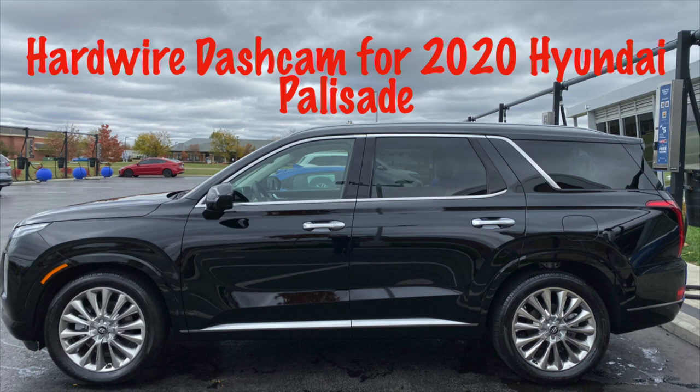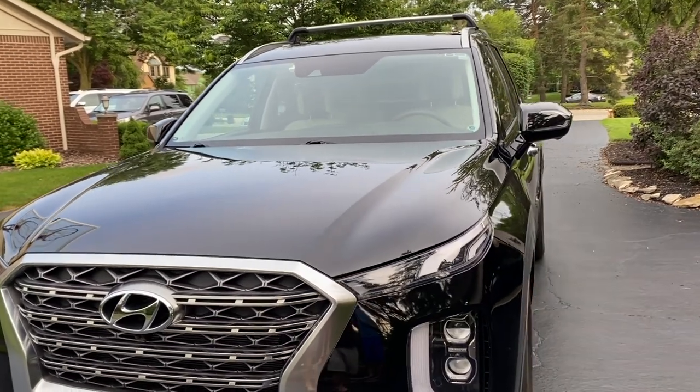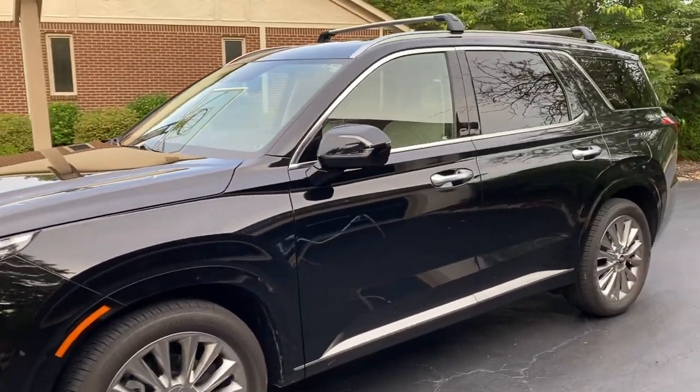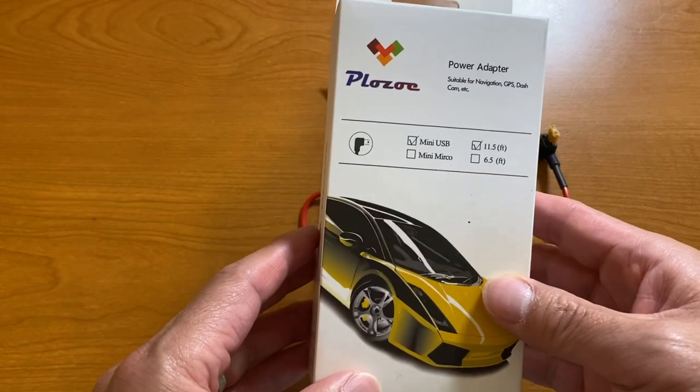Hey guys, thanks for tuning in. Today I'm going to talk to you about how to hardwire your dashcam to your 2020 Hyundai Palisade. If you saw my other video on how to do this on the 2019 Acura RDX, it's basically the same thing — just a little bit different in terms of the placement of the fuse in the fuse box.